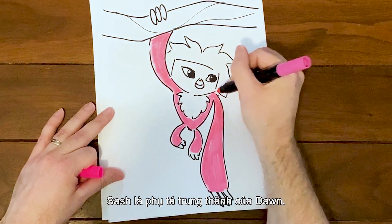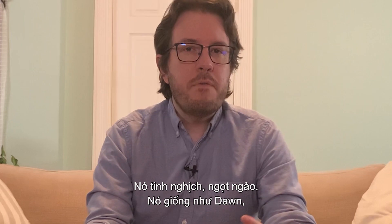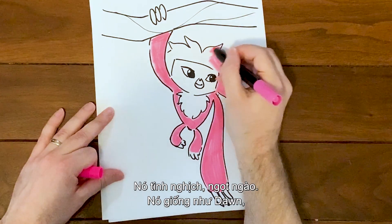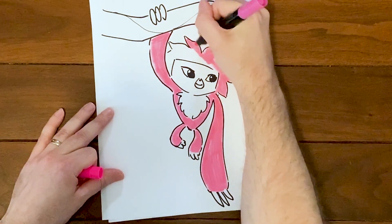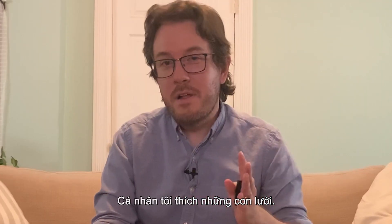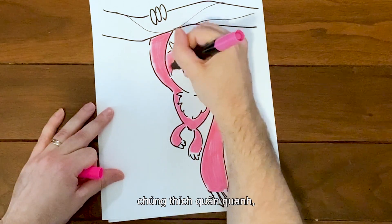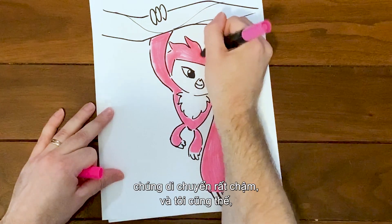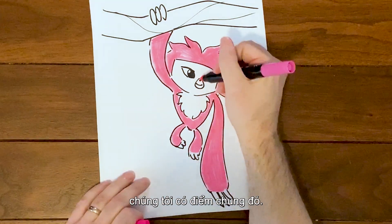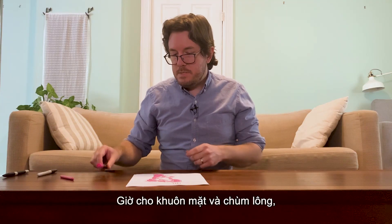Sash is Dawn's loyal sidekick — she's very playful and very sweet. Like Dawn, I think Sash kind of dreams of adventure and fun. Personally, I love sloths: they have these cute faces, they love to just hang around, and they move really slow — and so do I, so we've got that going for us. For her face and her hair, I'm just going to use a kind of light pink crayon.